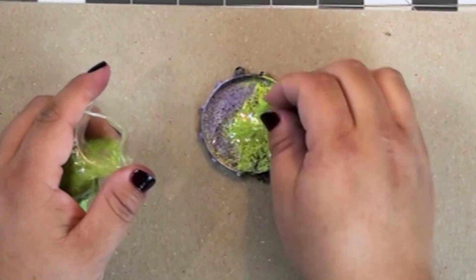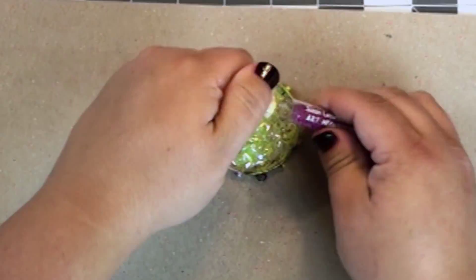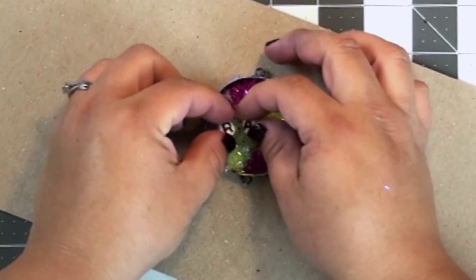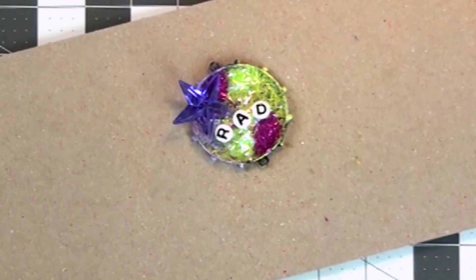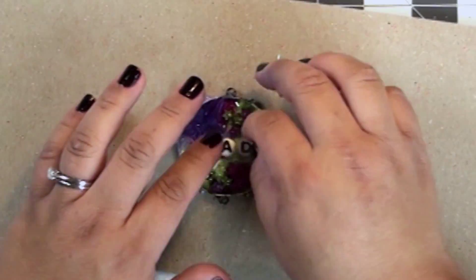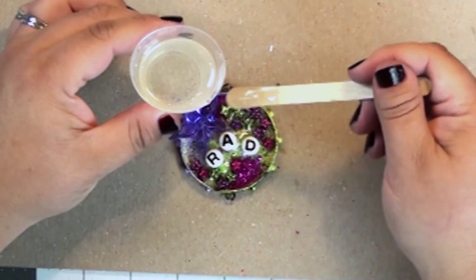Now I'm going to add some sparkle fibers from Clear Snap — these are really fun. You can't find them anymore, but I included a link on my blog post to Amazon where you can get them. These are also some glass glitters from Ice Resin. Then I put some little letter beads in there, a fun plastic star, and some beads that are shaped like stars.